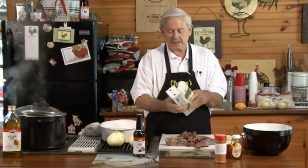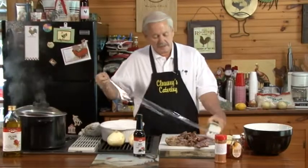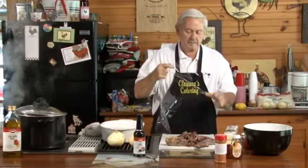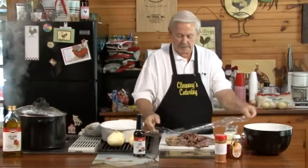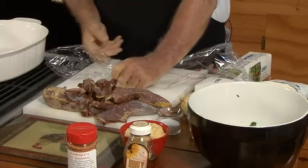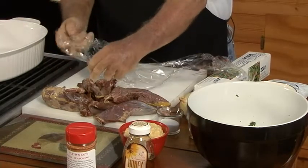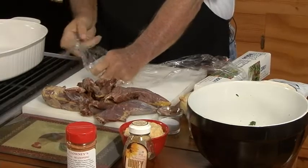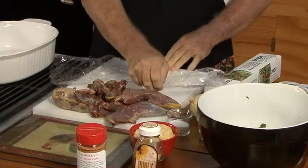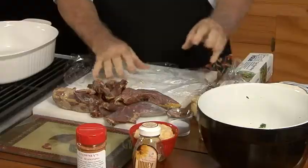Here's your trick: saran wrap. Everybody's going to say you're crazy — saran wrap burns or the stove's going to eat it up or whatever. Not true. The worst bother about saran wrap is getting it undone. Okay, got your saran wrap.